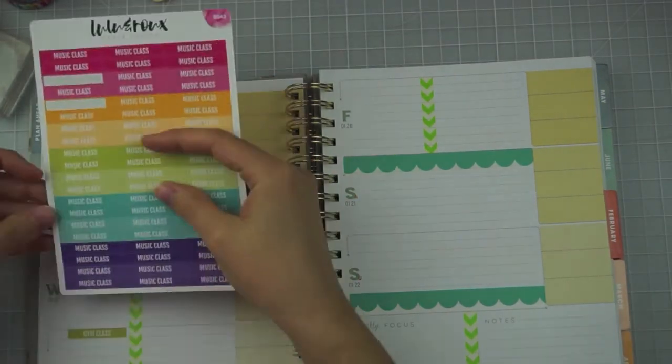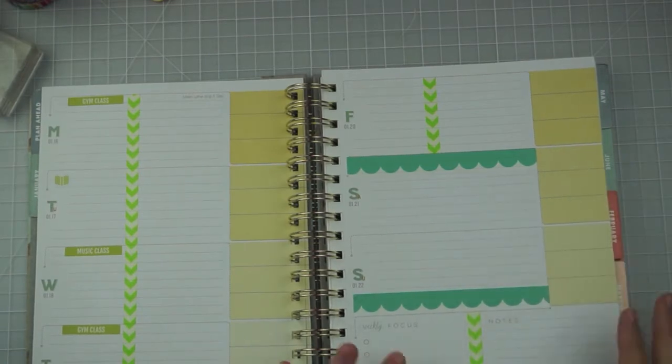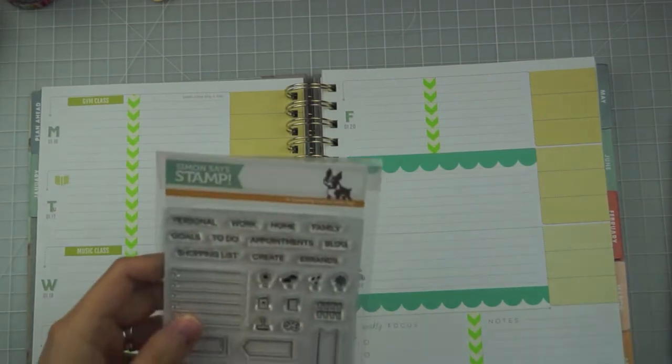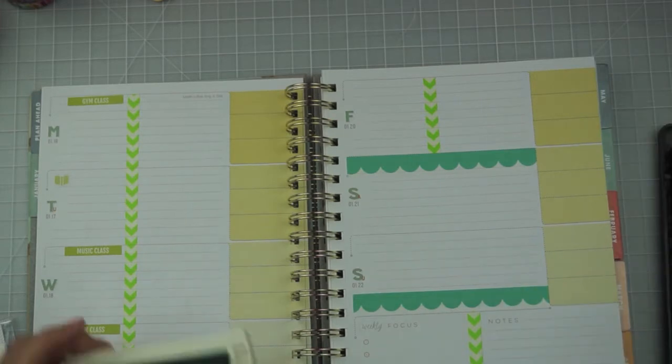Since we're doing baby gym class makeups, I already have the stickers down for gym class, then I go ahead and put down my music class sticker and one of the books — I pick the green ones this week. These are from Lulu and Row; I really like the quality of these. Next I look through my planner stamps. I need to find a better way to organize them — I'll probably end up getting more envelopes like the Studio L2E stamps come in since they're easier to flip through when uniform.